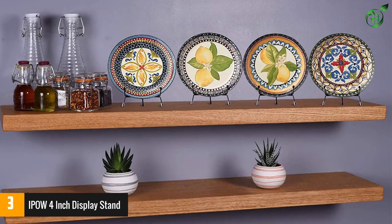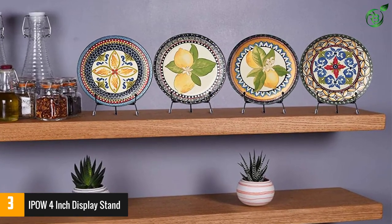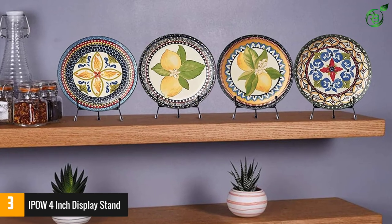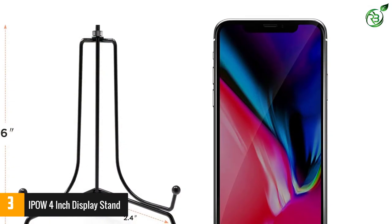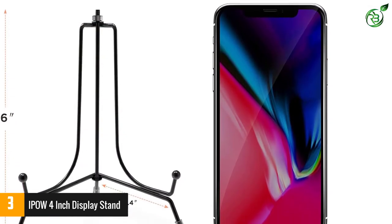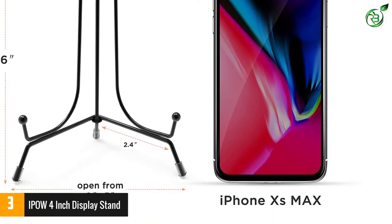It comes with three anti-slip legs with rubber covers, allowing you to use the product without worrying. Moreover, the product folds flat with complete ease, so you will have no trouble storing it. You can use it to hold books, artworks, small posters, boards and a plethora of other items with ease.